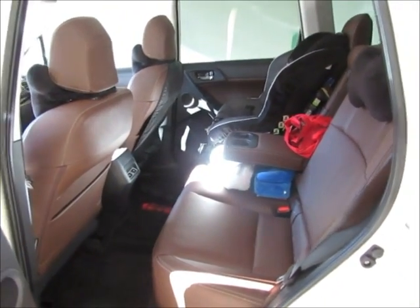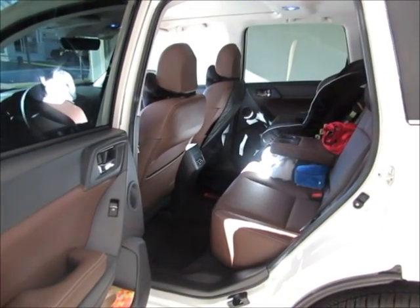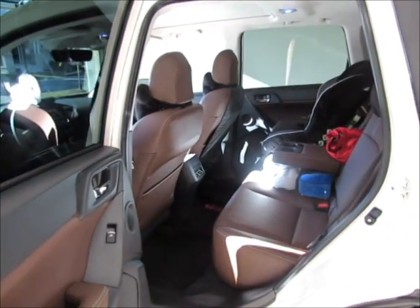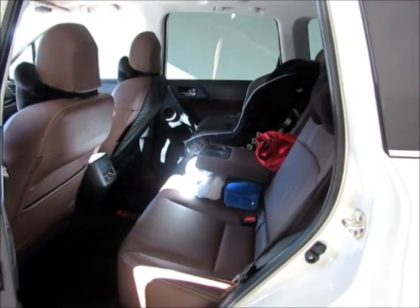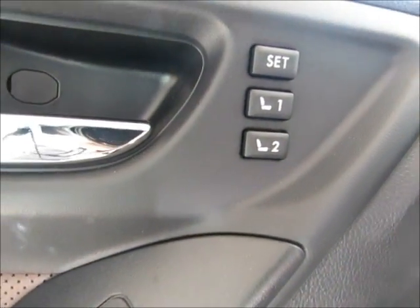Here is the interior rear leg room — a big plus compared to our previous 2014 Mazda CX-5. We went from the CX-5 to this Forester because of the added space in the back. As you can see, we have a child seat — having more leg room is definitely a bonus. It's definitely more volume than the CX-5.